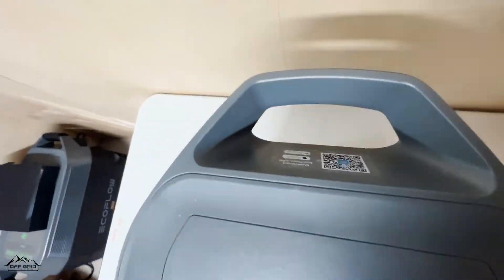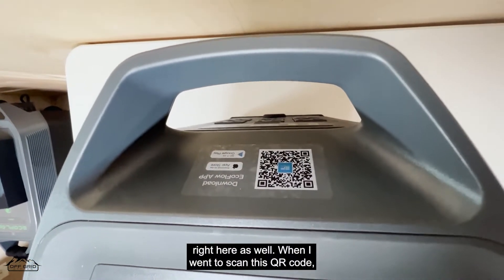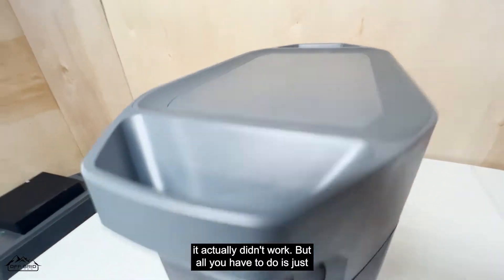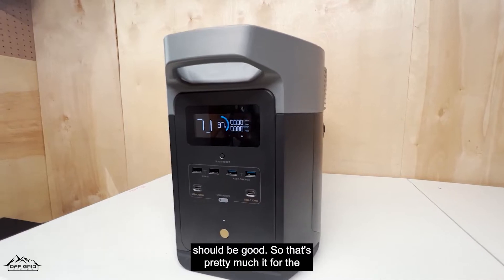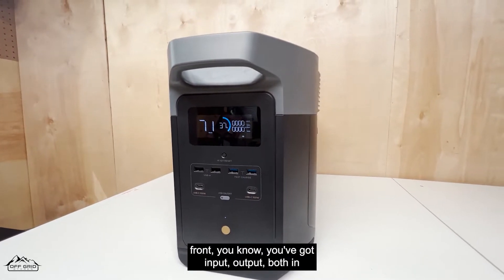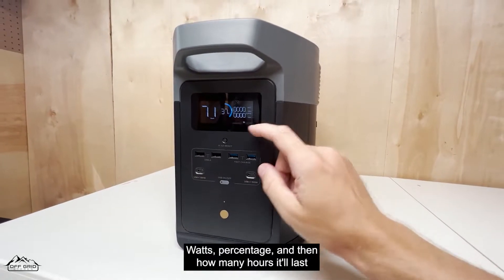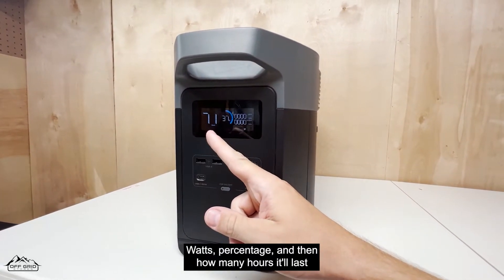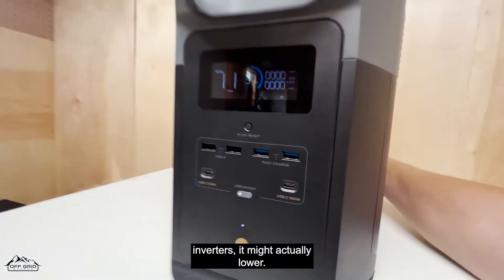There's an IoT reset button if you need to connect to the app with your phone. There's also a sticker with a QR code right here — when I went to scan it, it didn't work — but all you have to do is go to the app store and type in 'EcoFlow app' and you should be good. The front display shows input and output in watts, battery percentage, and how many hours it'll last at that percentage.